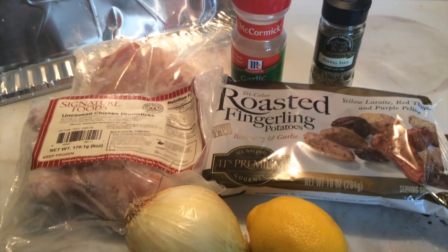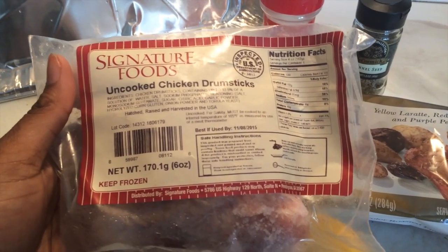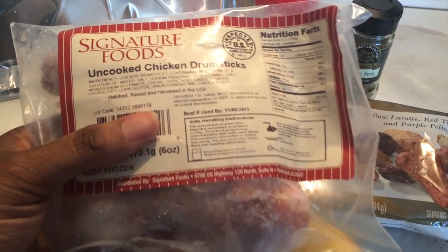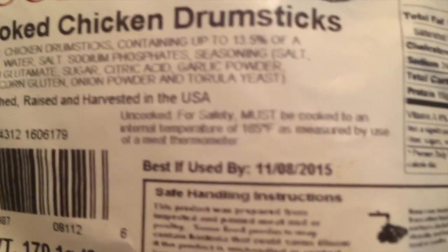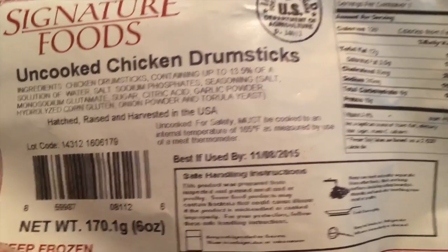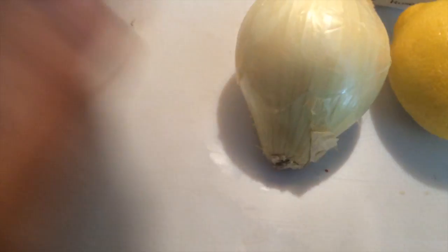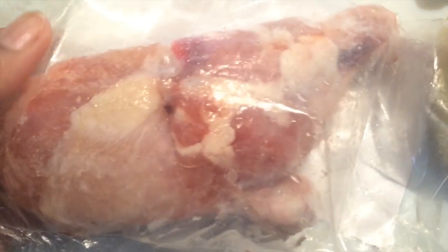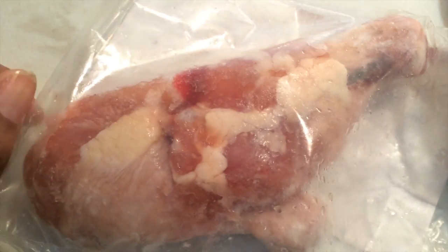It's all made with some dollar store ingredients. The most sketchy ingredient we're using today is dollar store chicken — pray for me. It's called Signature Foods, it's uncooked. It says used by November this year, so I'm just taking a real big chance for you people. It looks okay, it's not freezer burn or anything. Some of them were kind of freezer burned at the store, but I think it's gonna be okay. I mean, Church's Chicken is really cheap chicken — this must be the brand they're using.